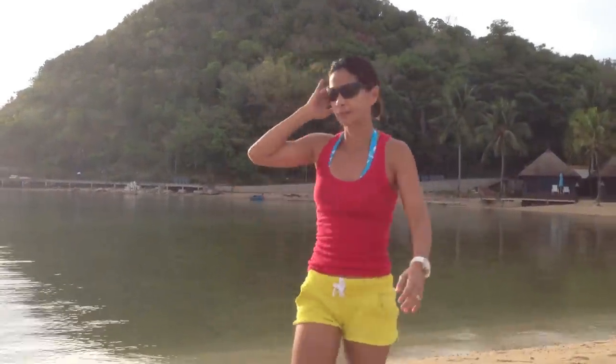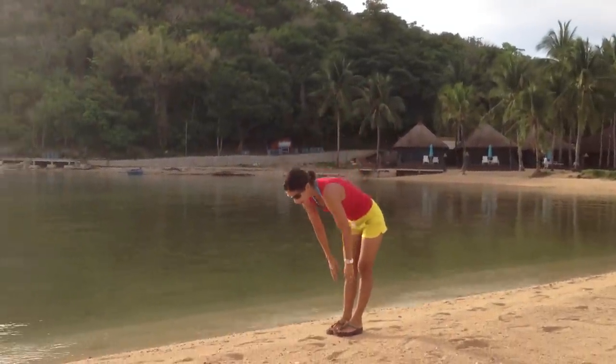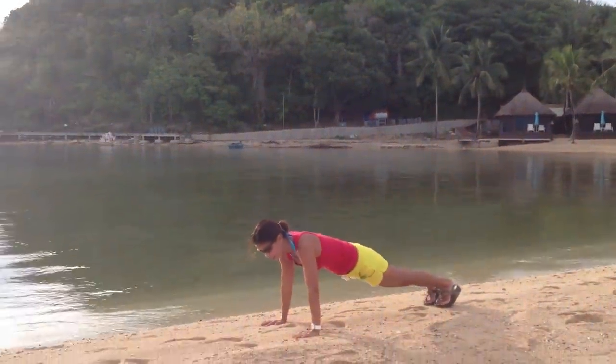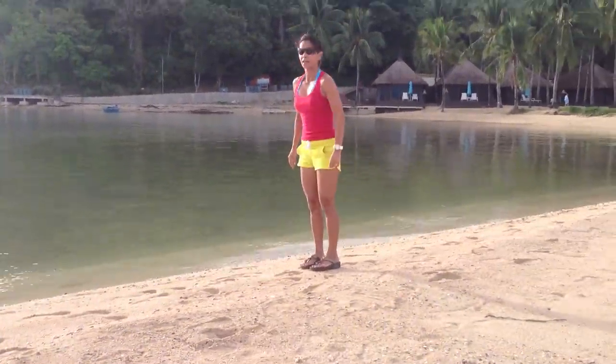And then do a workout for the arms. I call it the bend over crawl. So you stand, bend down, and then you walk forward as far as you can go. Hold. And then walk back and up.